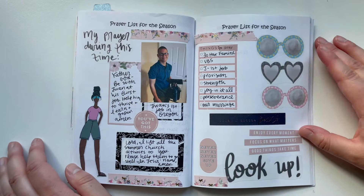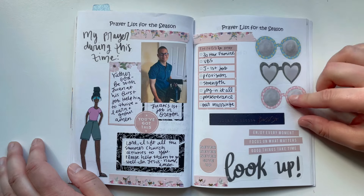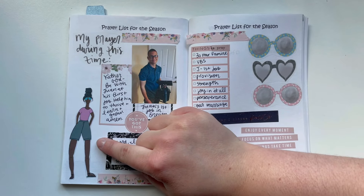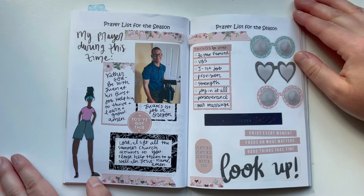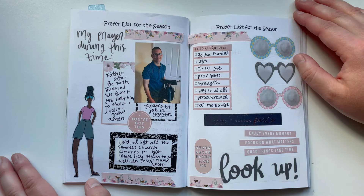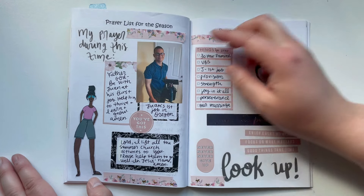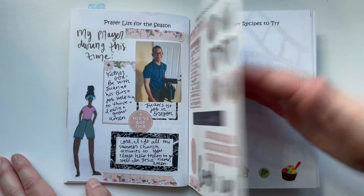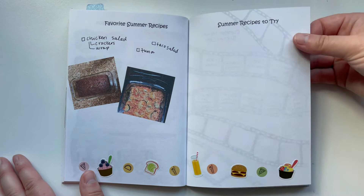We have the prayer list for the season — I used these cute sunglasses printable. And then I had these cute summer girls; I don't know if you remember when I used to draw these cute little girls. Some people were kind of mean about them, so I stopped creating them. But this spread is just adorable. This was a picture of my husband's very first day of work — I love how the prayer list page turned out.